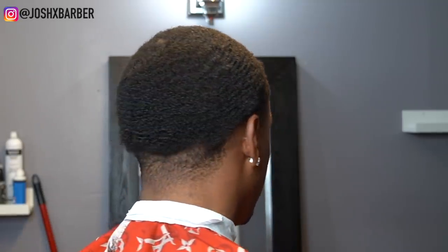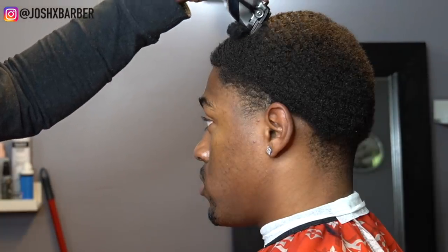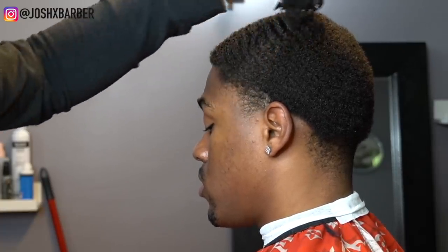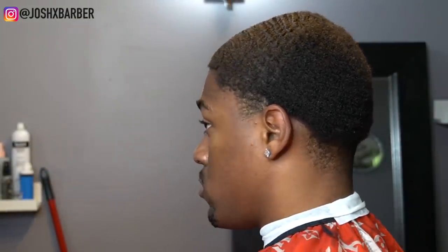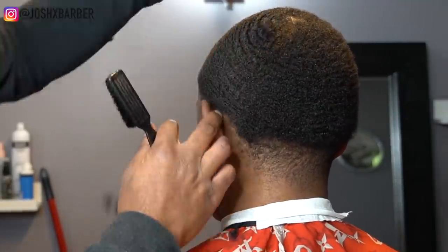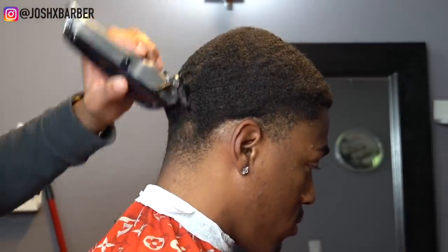Right here we have a major transformation. I'm going to be cutting his hair down to a 1.5 — he's been growing them for five weeks, so let's get right into this cut. Right now we're combing through his hair just to lift it up off the scalp so the cut will be an easier process. I have my cordless Wahl Seniors with my one and a half guard on, going with the grain in the same direction he would brush. You can see his waves start to pop out as soon as I start cutting.